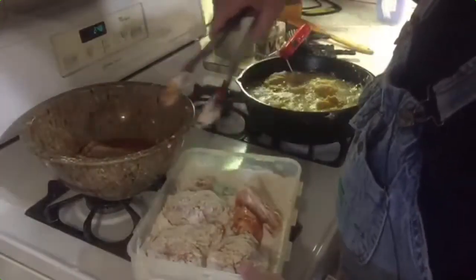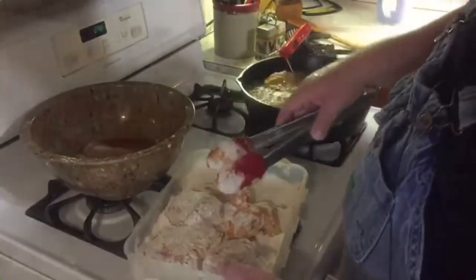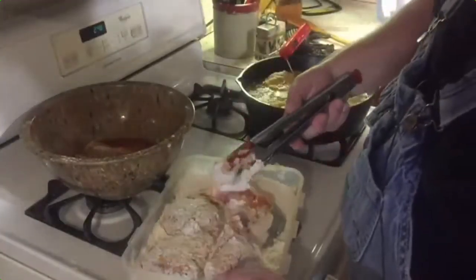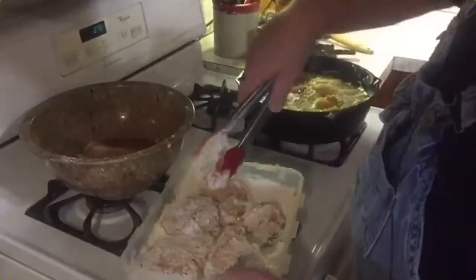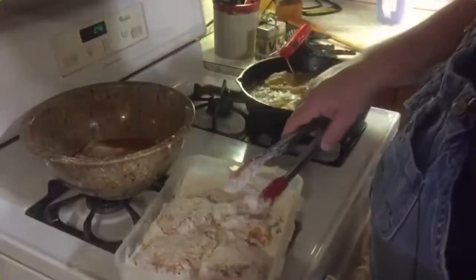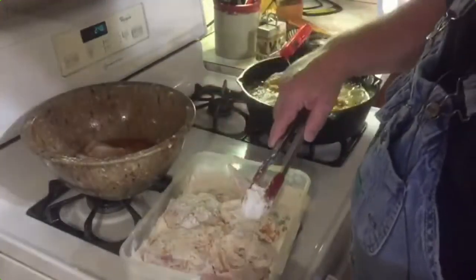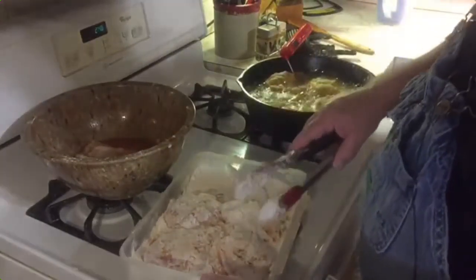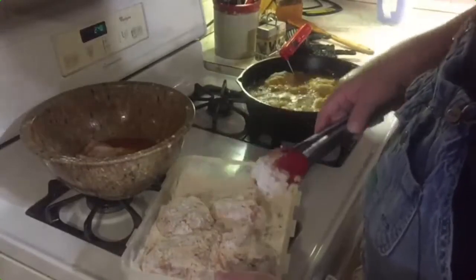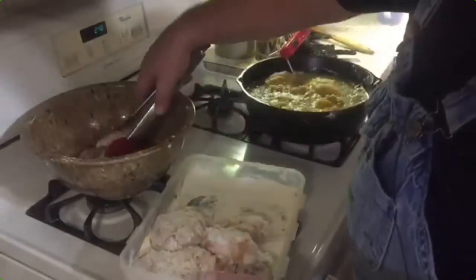I'm going to leave these wingtips on here — my wife likes these wingtips. You can cut them off if you choose, but when you fry them up they get crispy and they've got a good flavor to them. We cut the tail piece off in the back and saved that for chicken stock. You can also cut these wingtips off and put them in with your stock if you so choose — some people do.